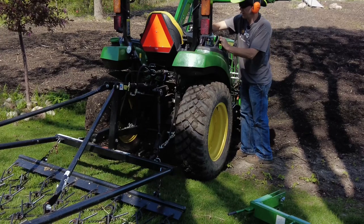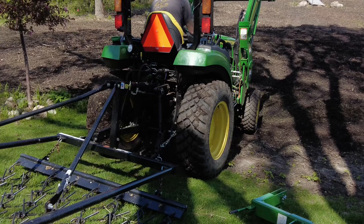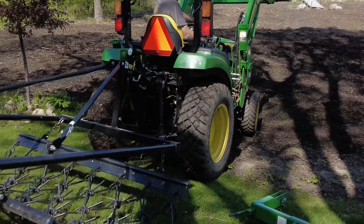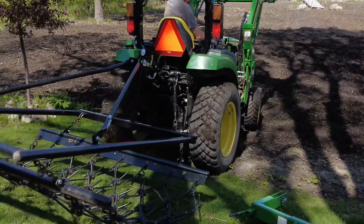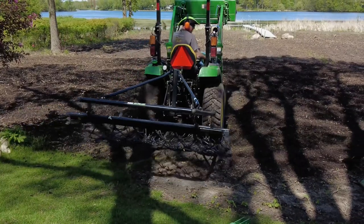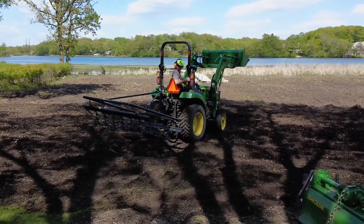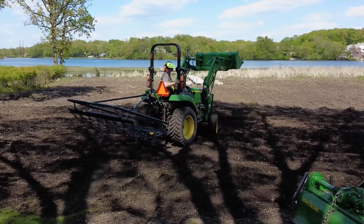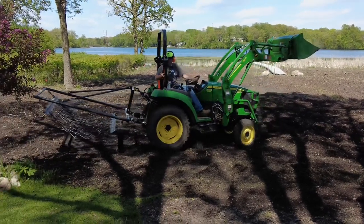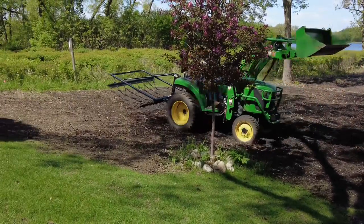Okay, so we just hooked up the chain harrow. Now we've got it in the least aggressive setting, so the tines are all the way up. If I've ever seen a project that needs a little more aggressive treatment, it'd probably be this one. But this is what I use when I till existing lawns that have green grass and need to be leveled out — this is what drags all the grass. Let's give it a shot.